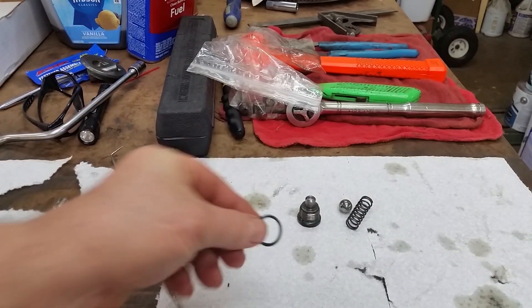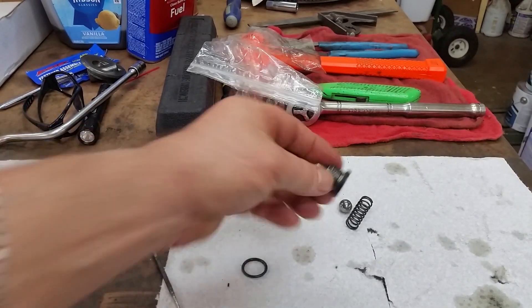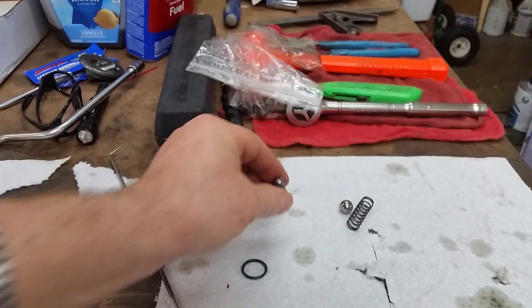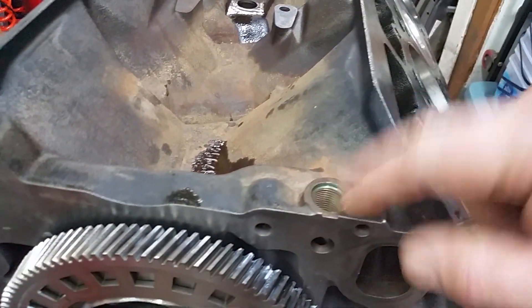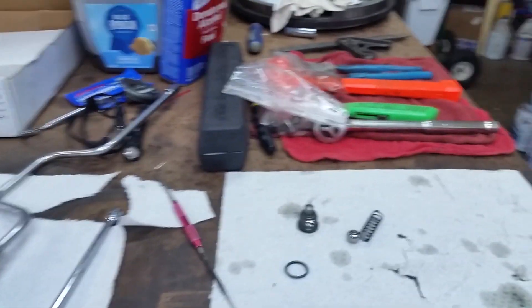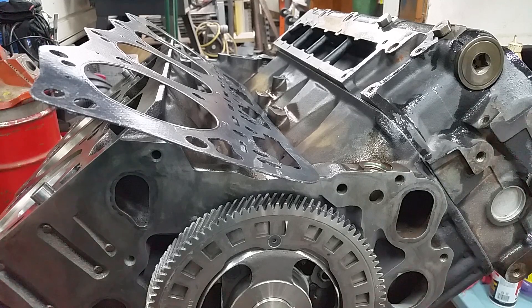That particular O-ring does not appear to be in the Moly kit. That's the drain-back valve - I need to clean it - with a ball and spring, and it goes right here in the front of the block. So if I can't find an O-ring I'll just be ordering one; that's not a big deal, and we'll hold off on putting that in.